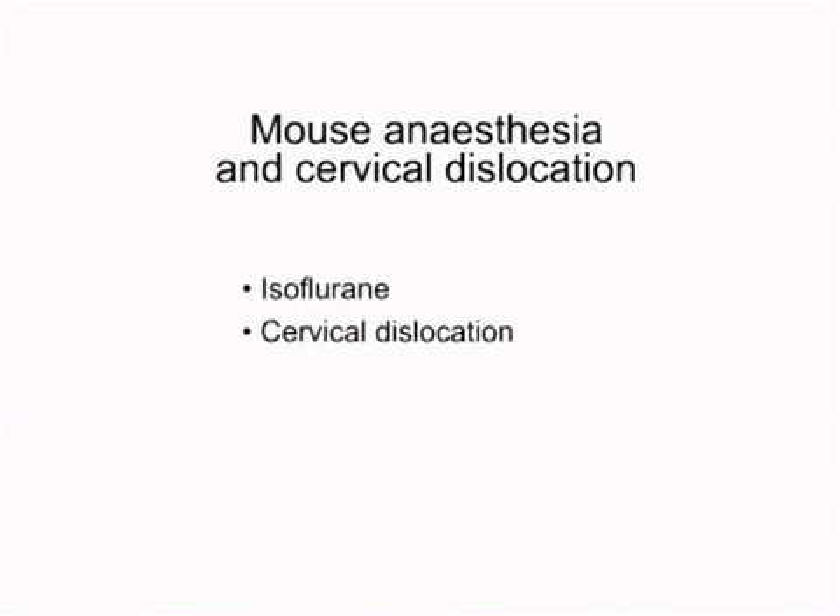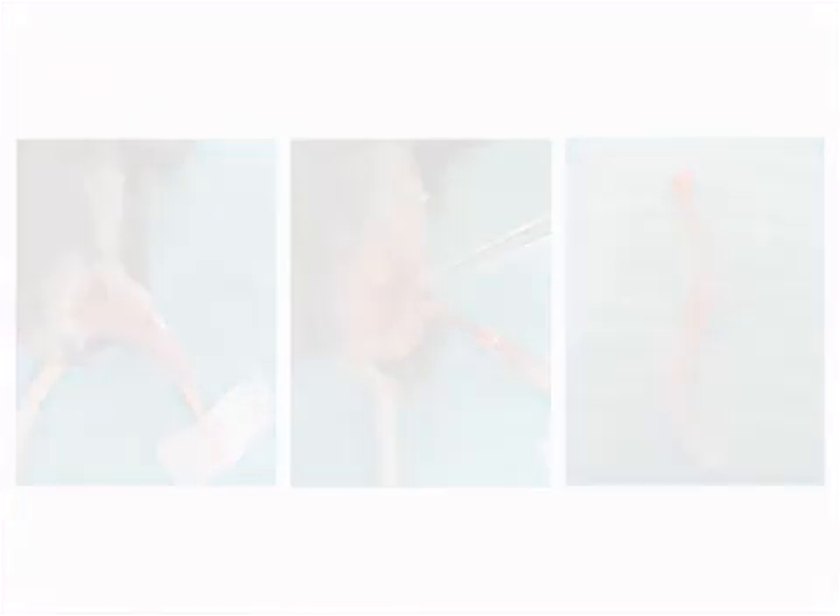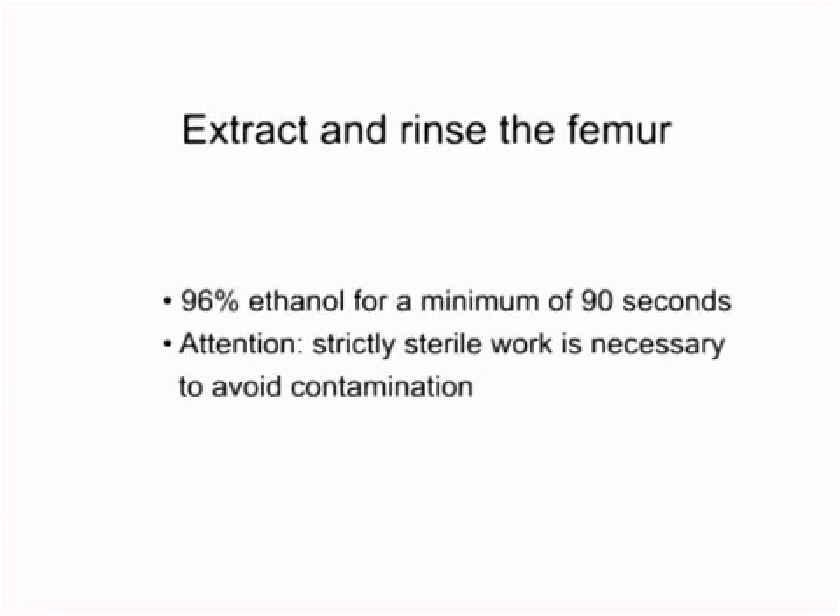In order to extract monocytes from the bone marrow, the mouse will be anesthetized by using isoflurane and euthanized by cervical dislocation. The mouse will be fixed and both lower limbs are separated with a sterile scalpel. Both femur and tibia were harvested and washed with 96% ethanol for a minimum of 90 seconds. After this, all steps must be strictly sterile to avoid contamination.